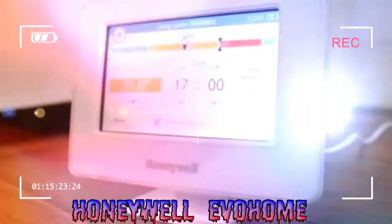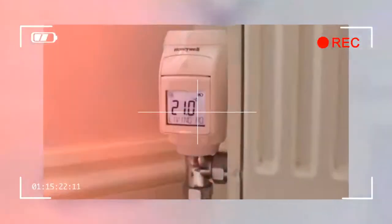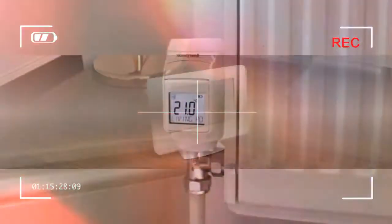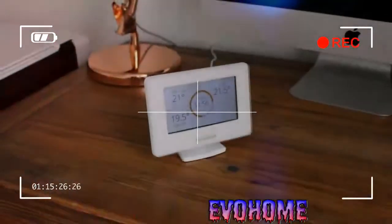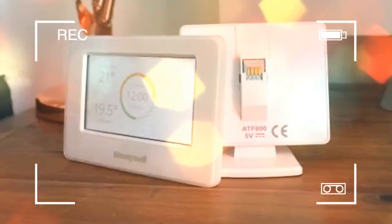The Honeywell Evohome is definitely not the smartest smart thermostat on the market, but it does the job of zonal temperature control with delightful accuracy and ease. It may not come with the bells and whistles of some of its competitors, but it's still a serious contender for best smart thermostat on the market.